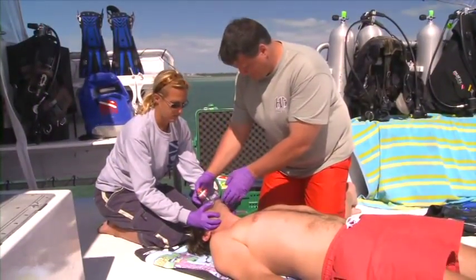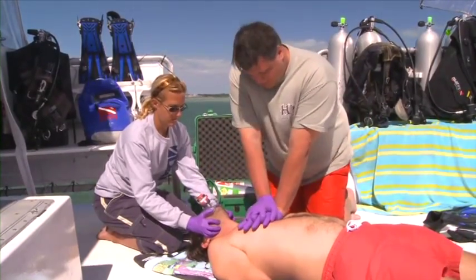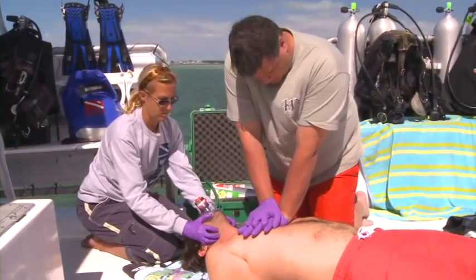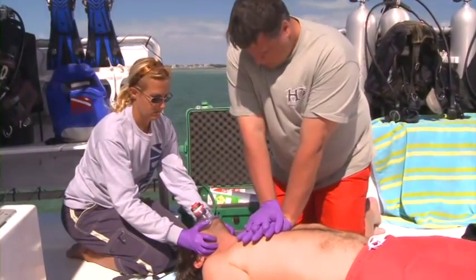Monitor the patient's skin color, especially around the lips and mouth, for effectiveness. When performing CPR, provide continuous cycles of 30 compressions and two ventilations. Allow for full exhalation of the first ventilation before providing the second one.